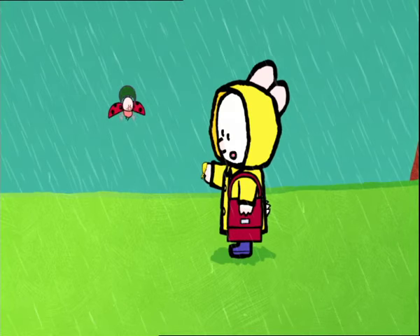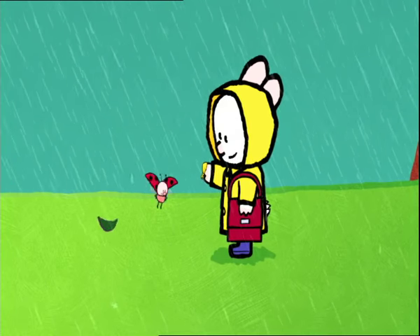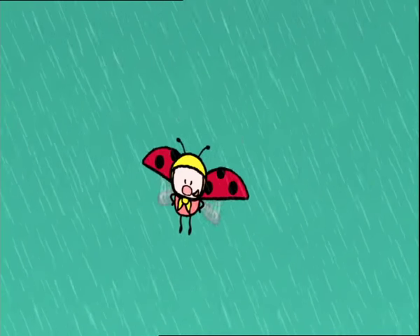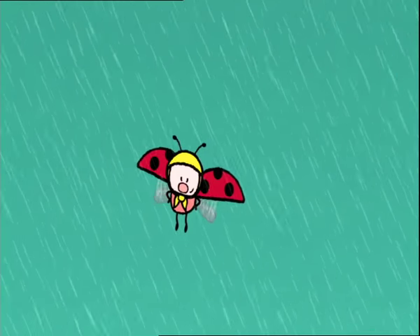Here, I brought you this to stop you from getting wet. Thanks, Louie. Now, who would like to play with us in the rain? So who will!